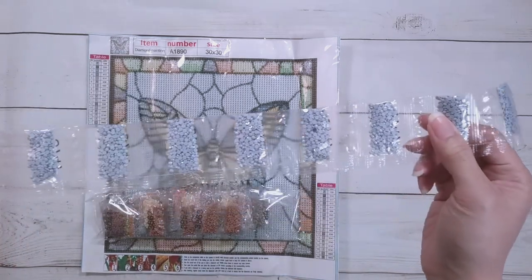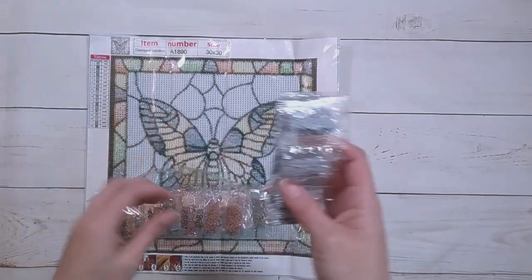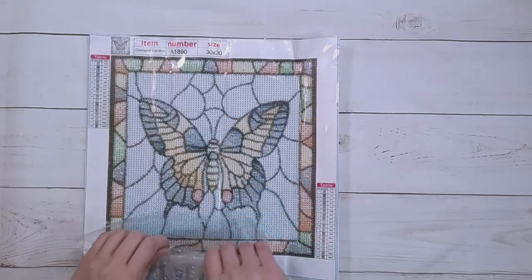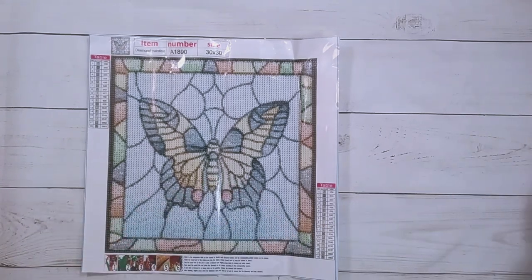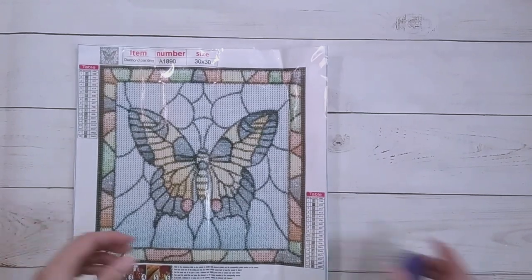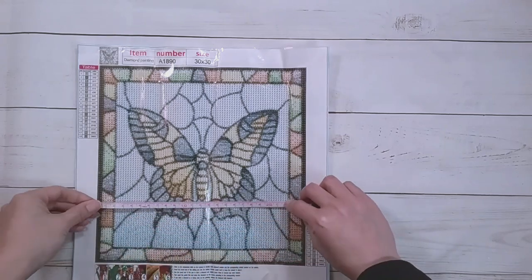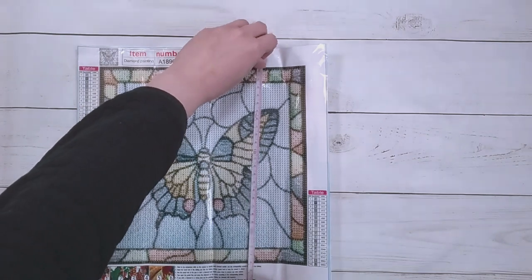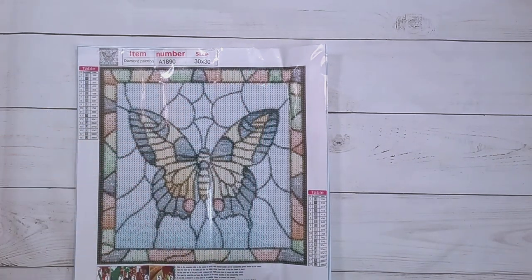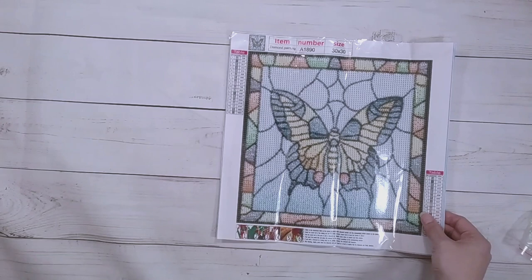This looks like it's predominantly the background color here. This one is £2.99 on the website, and it measures 24.5 by 24, or 24 and three-fourths inches. That is the last item I'm unboxing for this video.